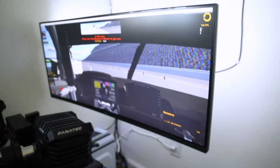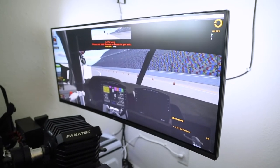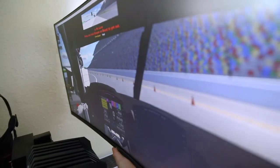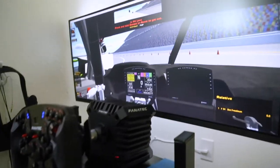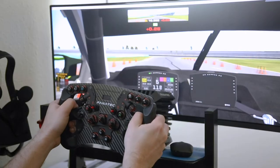This monitor is an LG — I think it's a 34-inch ultrawide — and it's great when I'm not running VR. It's obviously not sitting perfect right now, but if I wanted to make it sit a little better I could adjust it and push it down or whatever I need to do since it's wall mounted.